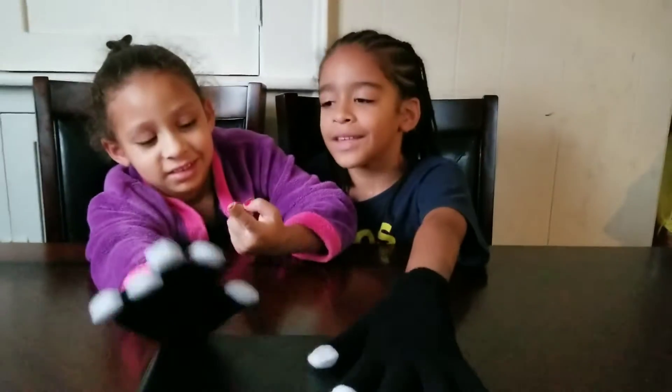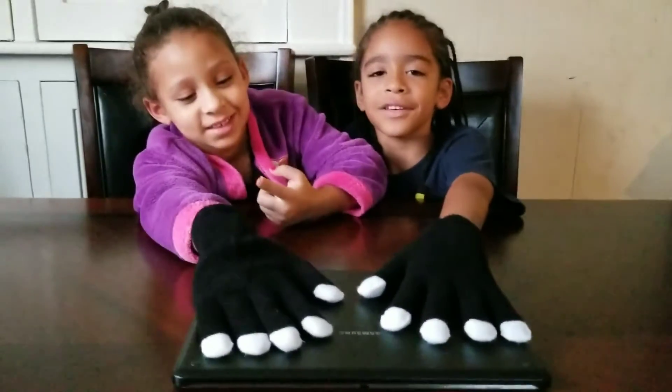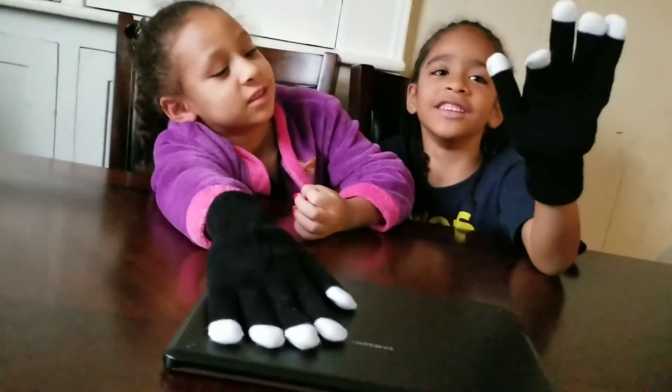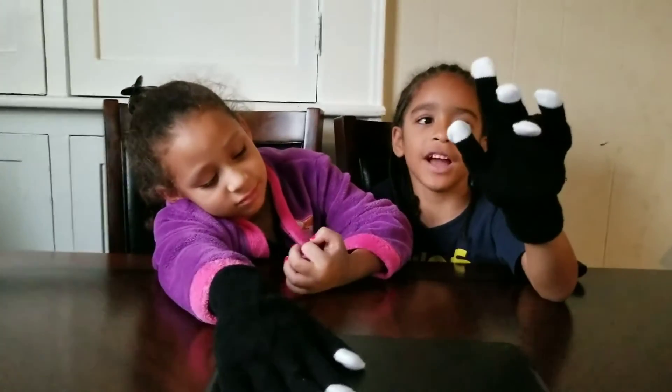So what do you guys have here? Some light-up gloves? We call them — I think we're gonna call them 'magic fingers.' Wow, so show me how they work.